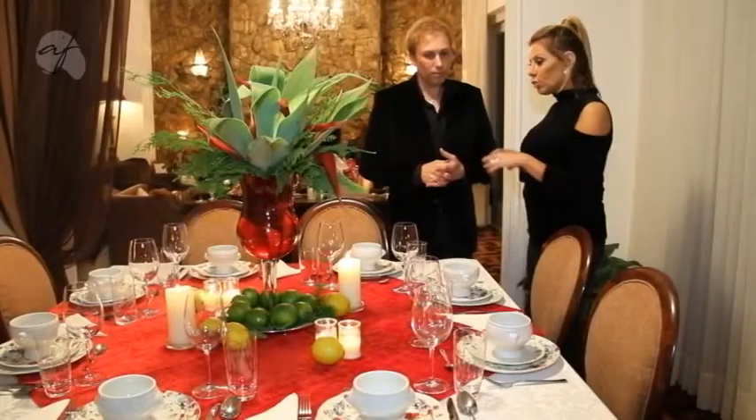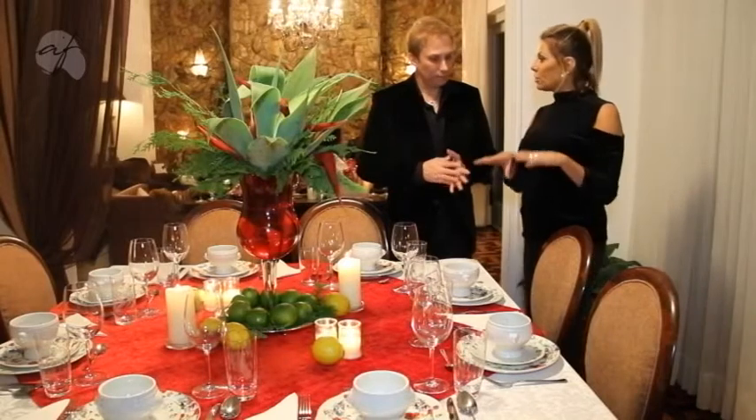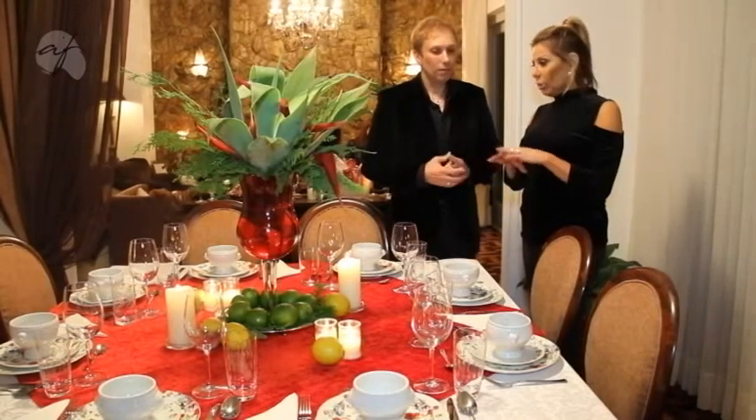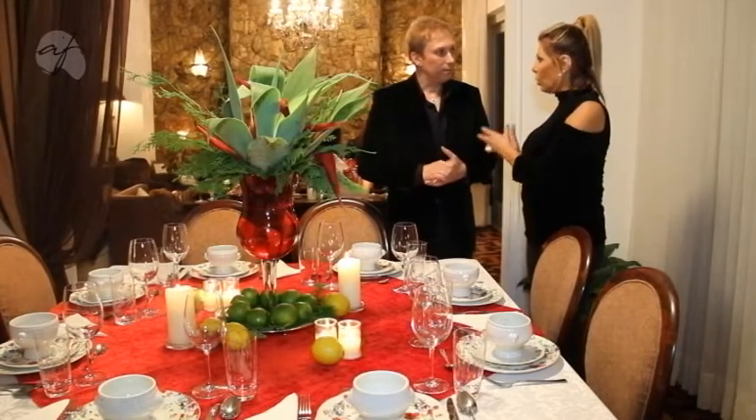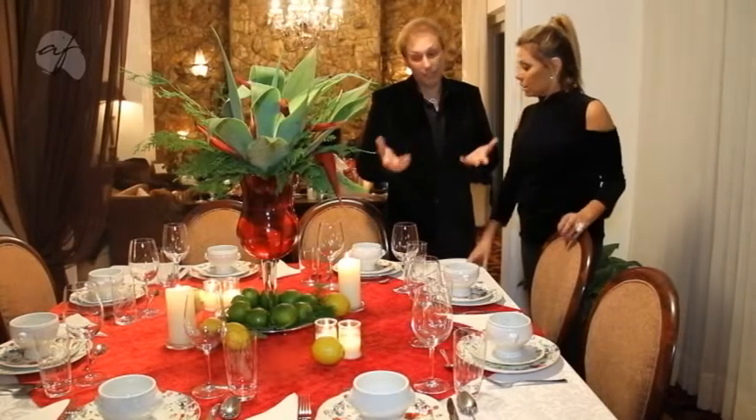Uma pergunta, Carlos: se eu te contrato para fazer um jantar de formatura na minha casa como esse aqui e o grupo não é tão grande — eu tenho uma mesa dessas, se eu tenho espaço para montar outra, vocês levam? A gente vai fazer o projeto da decoração para comportar o número de pessoas, vai locar uma mesa e vai estudar o caso. Cada casa é uma casa diferente. Às vezes a pessoa não tem duas mesas em casa, mas tem outra menor ou outra possibilidade — a gente senta numa reunião e conversa para ver exatamente a necessidade e o que ela dispõe para montar.